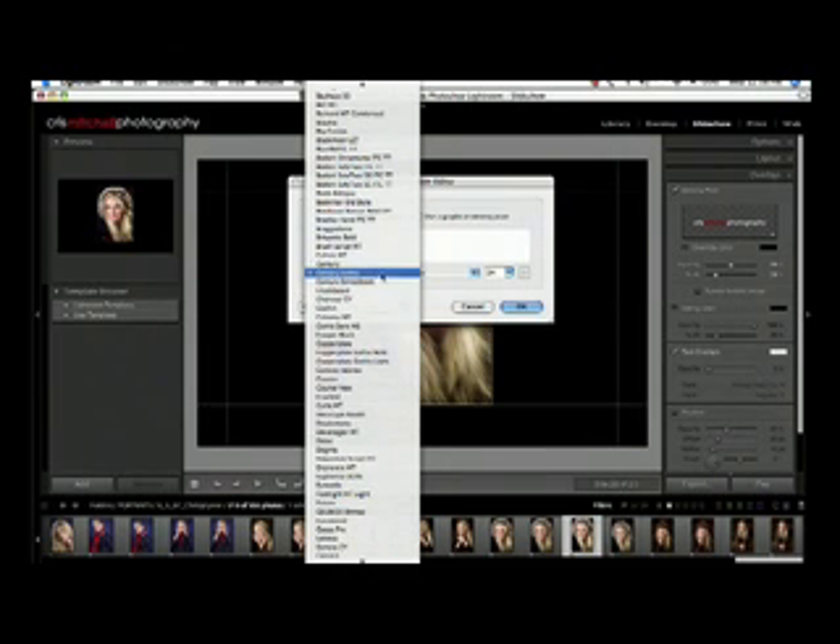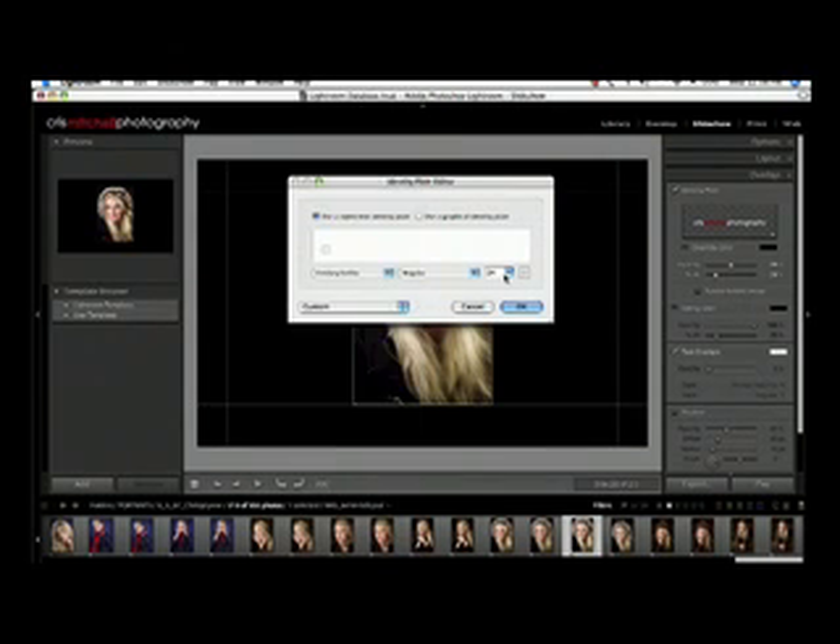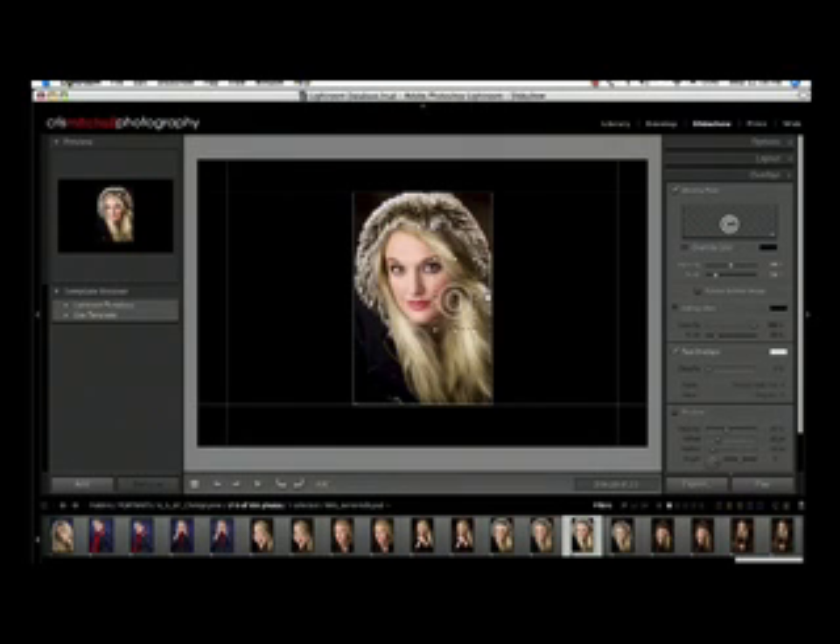At this point you can change it to whatever font you want. I'm going to leave it at Century Gothic for the sake of this tutorial and make it 48 point — we can scale it up when we get back in. Click OK and it drops a traditional copyright mark over the top of your image, which you can scale up to a size of your liking. Drop it over the top of your image and use your opacity slider to bring it back so it's not really destroying the look of your picture, but people will know it's there and it will deter them from using your images.